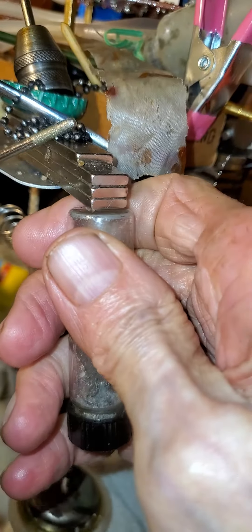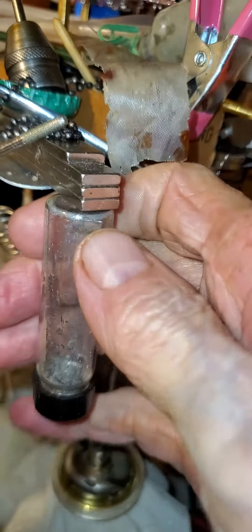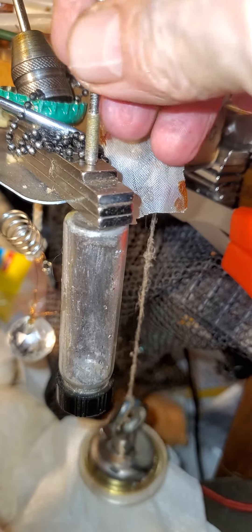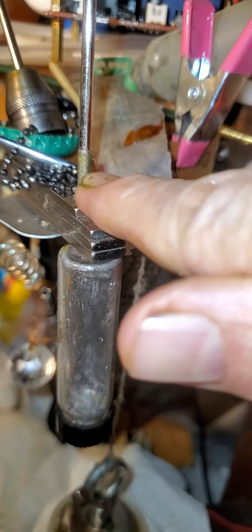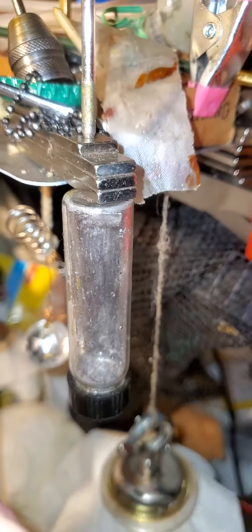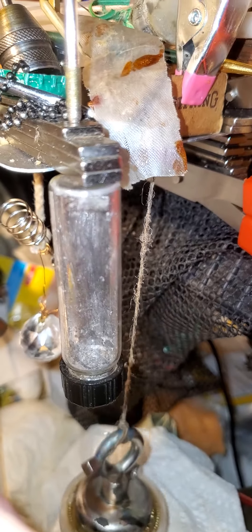You really have to put some effort in to separate two magnets or to separate a piece of steel. Steel has resistance to magnetic energy, so it stays put.